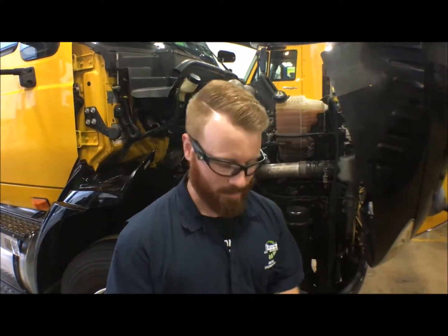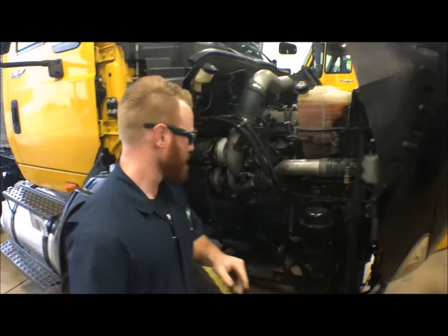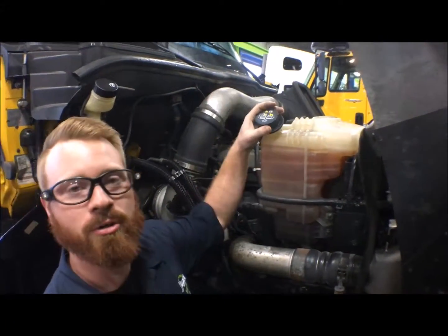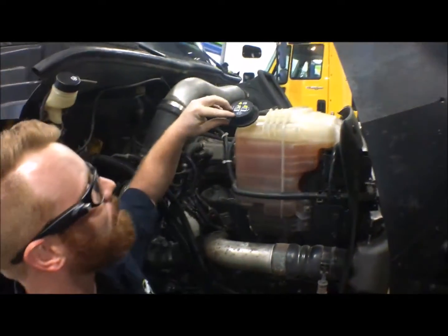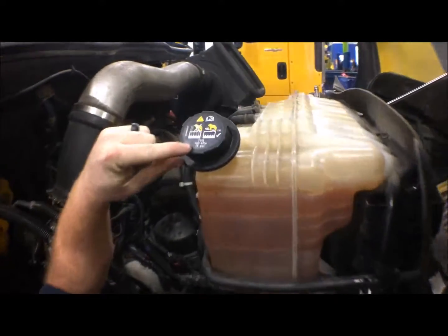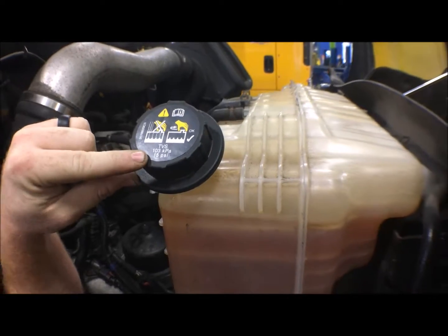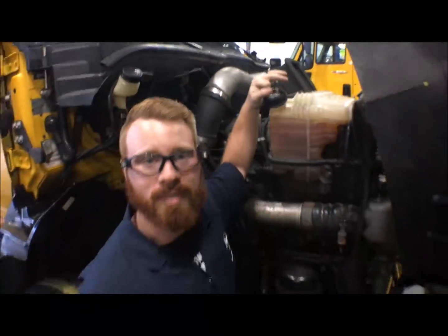The first thing you want to do, aside from breaking out tools and everything that's necessary, you're going to want to find out what pressure you need to test your cooling system at. Today we're going to be testing off of the reservoir right here. What you want to do is look for your cap, and on the cap it should have a specified rating. You can see here we've got 15 PSI for this cooling system, so that's what we're going to test it at.